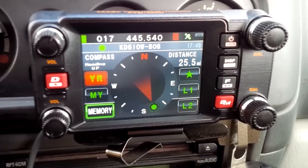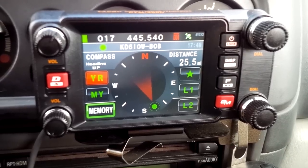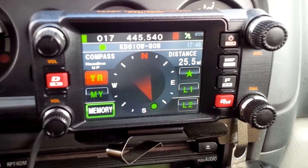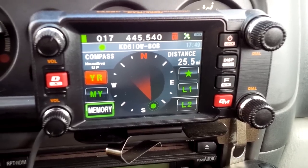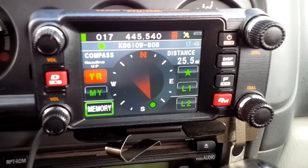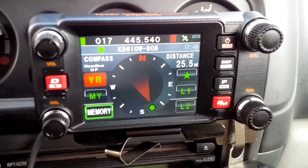I'm gonna have to make that investment — we'll see. Hey, just FYI — $250 is a hefty price especially when HRO has the FT1DR for $279.95 brand new. If you want to make a quick sale, you might not do too well compared to HRO pricing. Just something to consider.